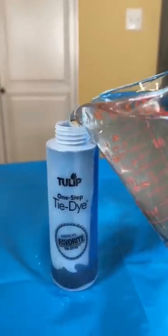The pink and yellow tie-dye are already ready, I just have to fill up the blue one. And once again, I'm filling it halfway, shaking it, and filling it the rest of the way, and shaking it again.